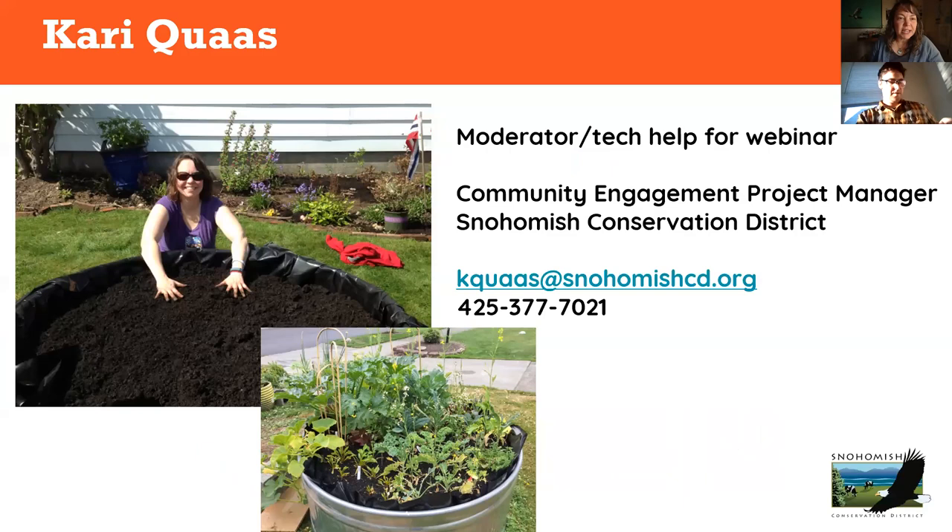My name is Kari Kwas, your moderator and Tech Help. I'm the Community Engagement Project Manager with Snohomish Conservation District. Since I make these slides, I like to show off my garden — which is kind of where this all began with the Lawns to Lettuce program. We started with a tank in our front yard filled with really rich soil that grew all those vegetables. I think you can always start small and build from there. Be creative. Work with your garden — it's there to have fun with, and it does great stuff for the environment.